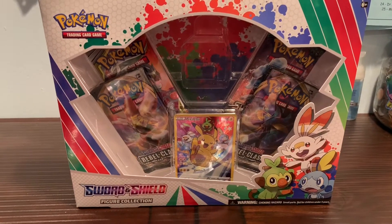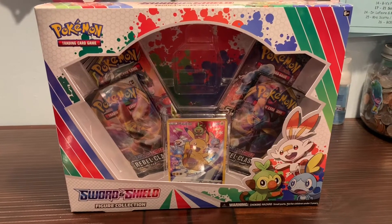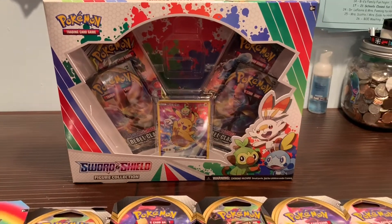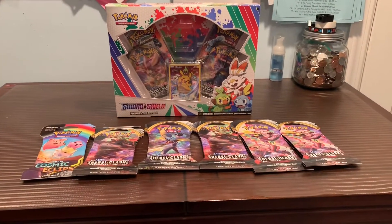I won't have my brother filming me today because he's working in a hospital during this pandemic, so he's at work now. Just please bear with me. We'll open these up and hopefully get some good pulls.